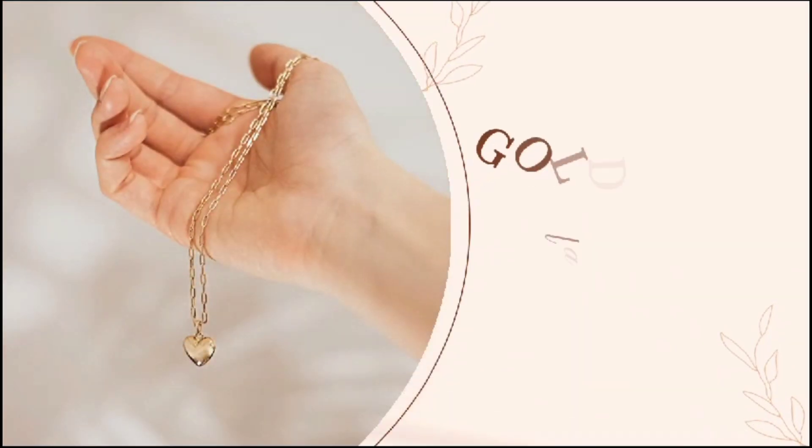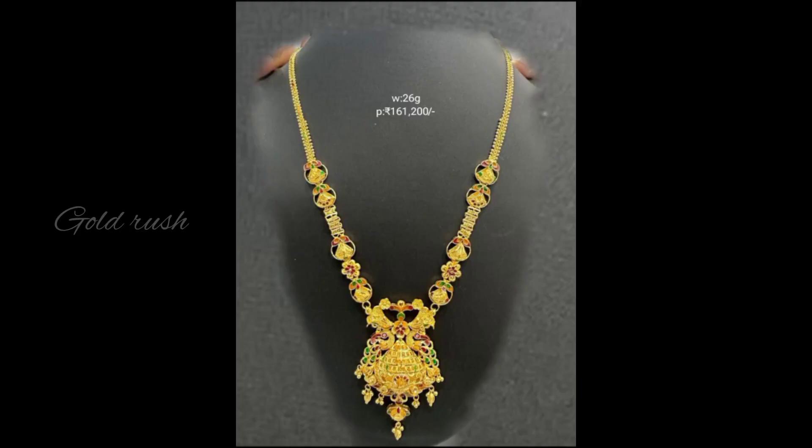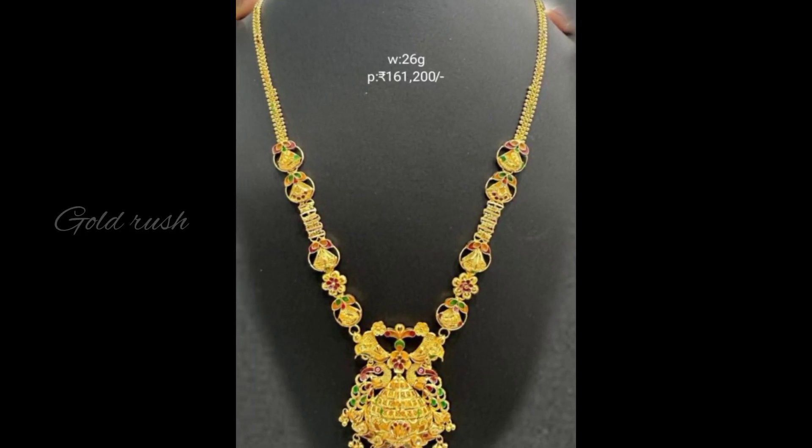Hello friends, welcome to Gold Rush. I am going to showcase my channel for the first time. Please subscribe. Today, I am going to show gold mini harem designs with weight and price.